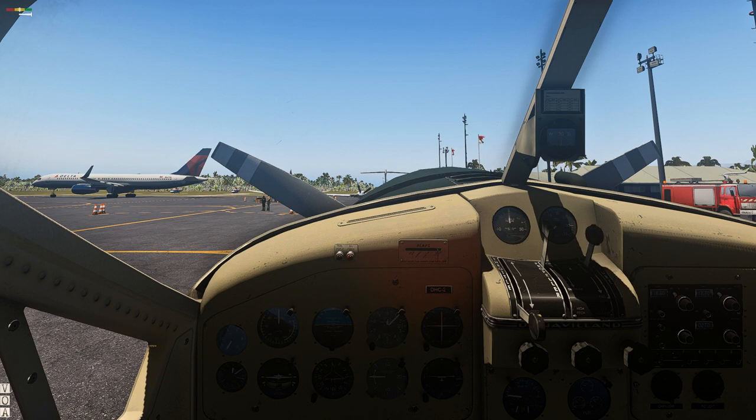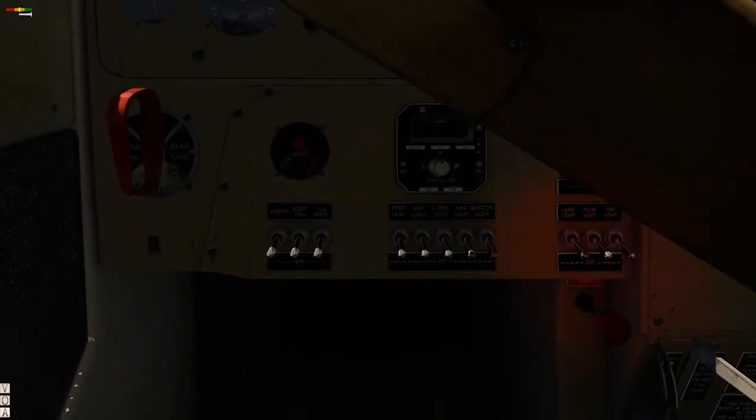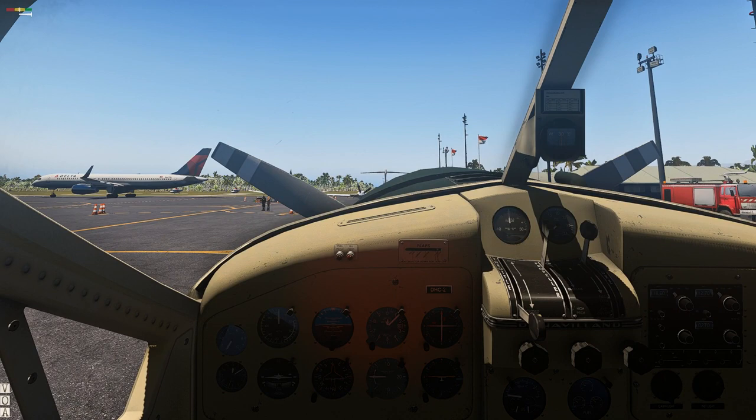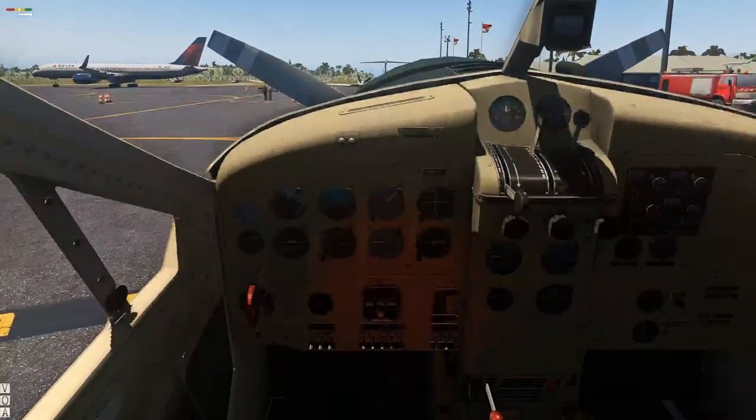I got a new joystick — using an X56 now and I'm getting used to it. We bring the mixture all the way up. I need to get rid of the yoke. If you don't know how to get rid of the yoke on this, where you see the DHC-2 right here, there's a little screw on the dash just to the upper left of that — you click that and the yoke disappears.